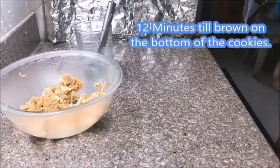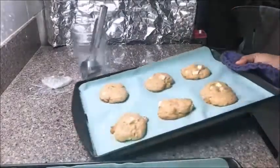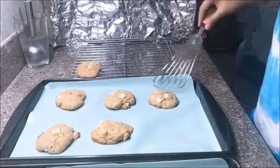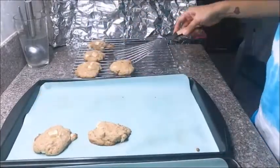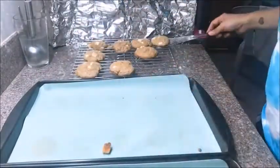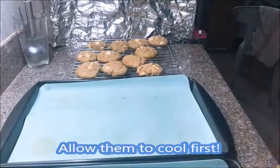12 minutes is over and the cookies are done — they should be a little brownish at the bottom. I'll be transferring these to a cooling rack using a cooking spatula. Just look at how easily these cookies slide off with the silicone mat. Now that it's all done, go ahead and taste your cookies. I hope you enjoy them — thank you for watching, till next time!